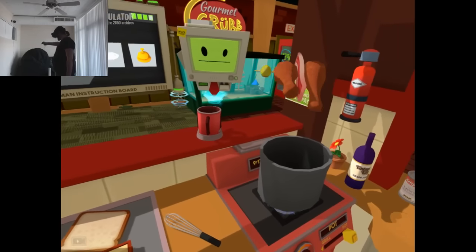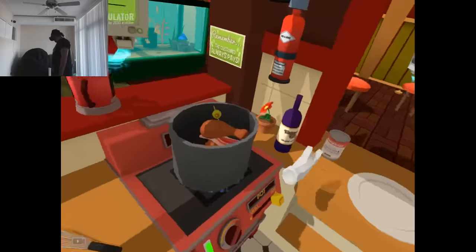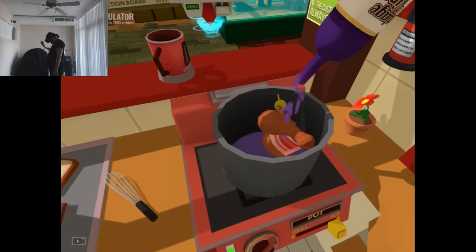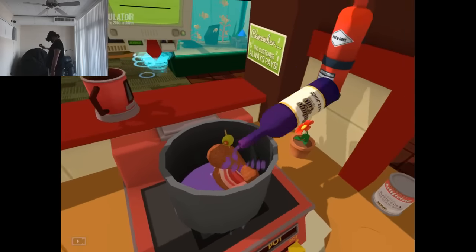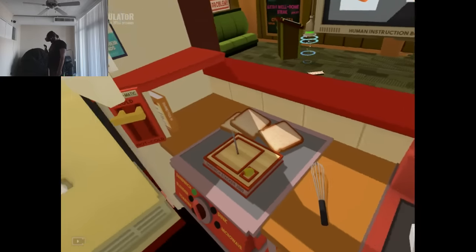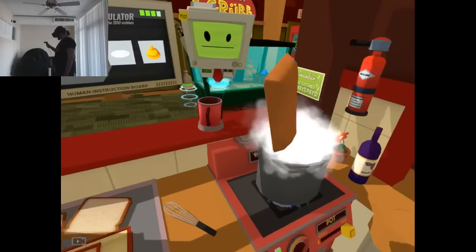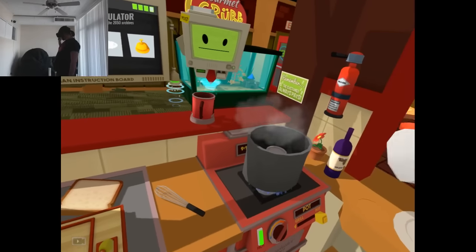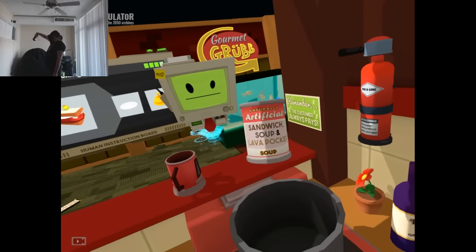There we go. And now we'll make sandwich soup. I wonder if I can put soup in soup. Hot pocket. Hot pocket soup? Sandwich, soup, and lava pocket soup.